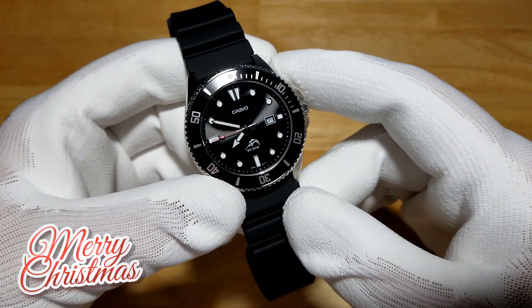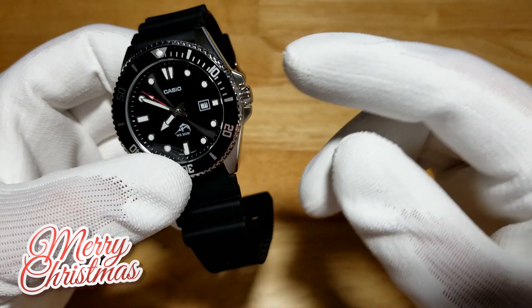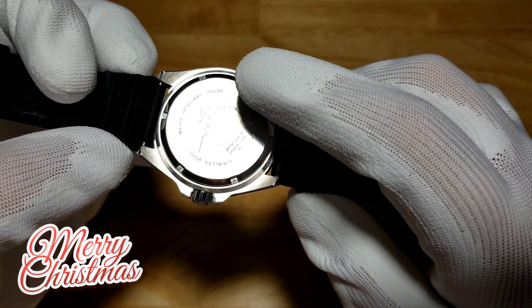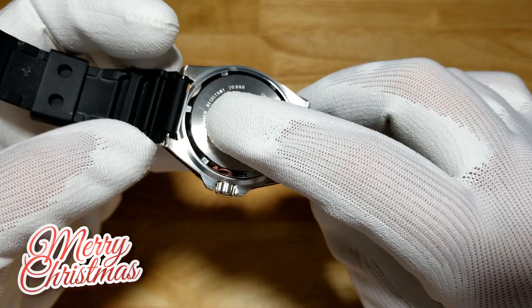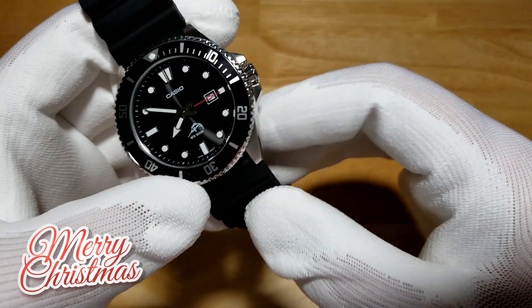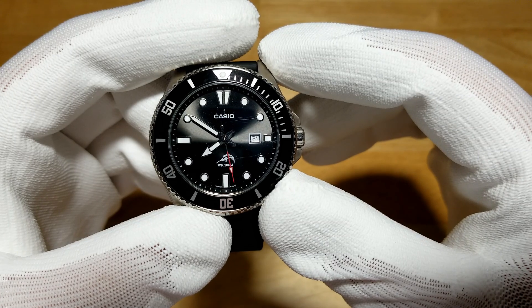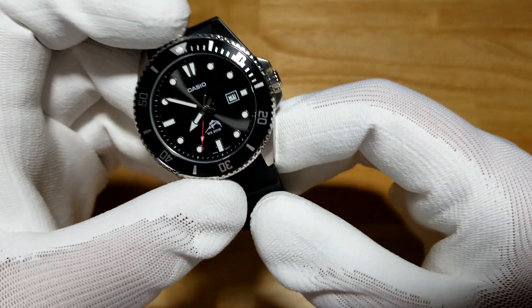What makes this watch a legend is its price — $41 on Amazon. For that, you're getting a screw-down crown, an all stainless steel case, a screw-down case back that's decorated with laser etching, which is unusual at this price range. Most case backs at this price are just sterile. You also get a nice marlin logo, 200 meters water resistance, and applied indexes. The second hand hits each index perfectly — it's insane what Casio is able to do for the money.